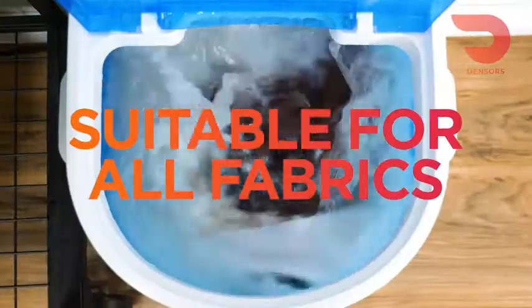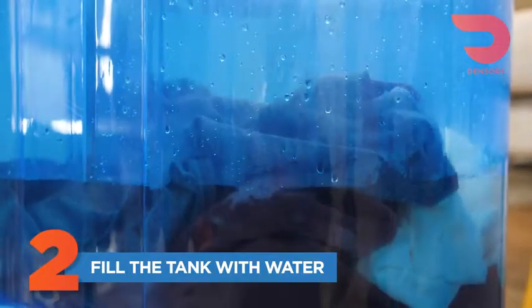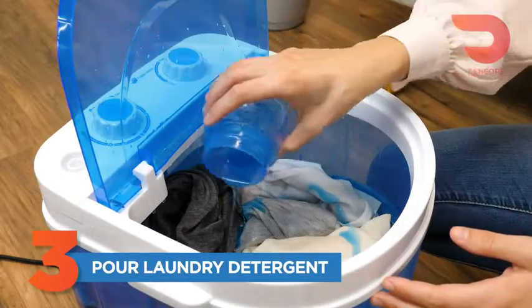Plus, it's suitable for all fabrics. Just dump in the dirty clothes, fill the tank with water, and pour in your favorite laundry detergent or washing powder.